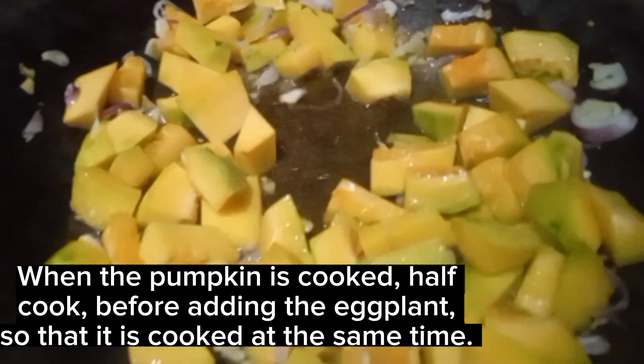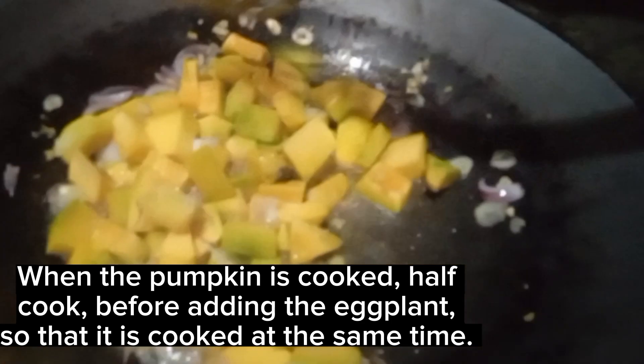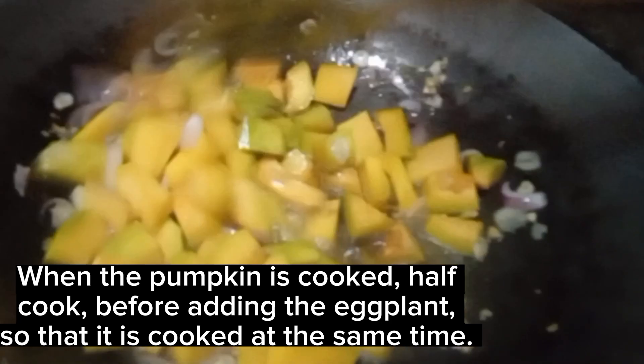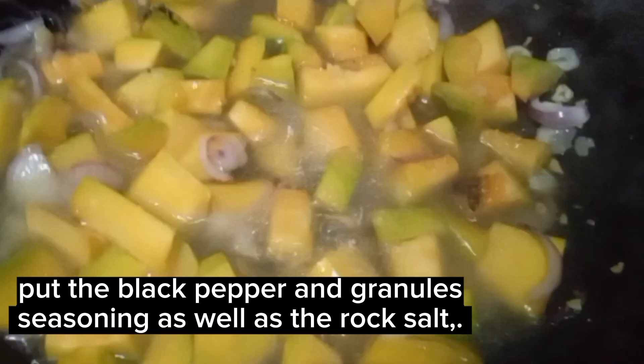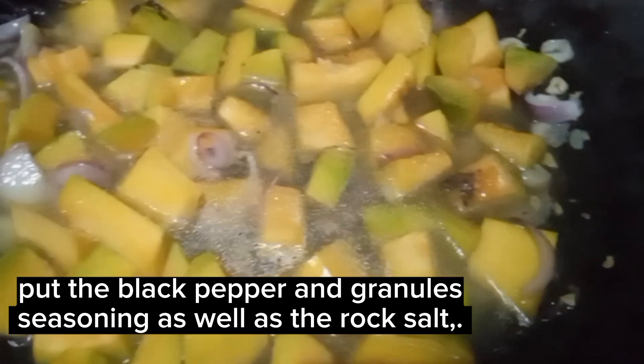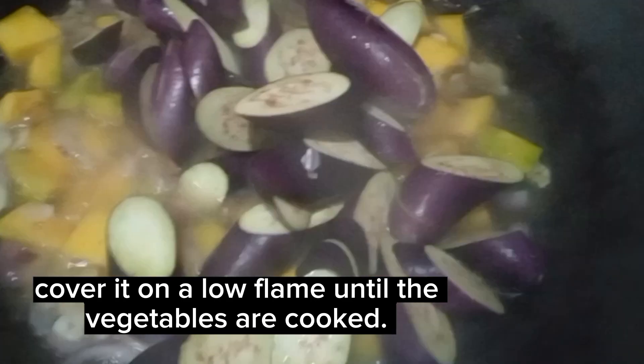When the pumpkin is half cooked, add the eggplant so that it is cooked at the same time. Put the black pepper and granules, seasoning, as well as the rock salt.